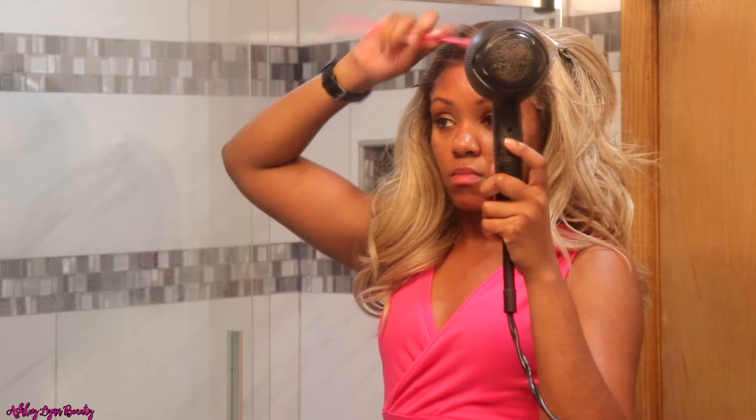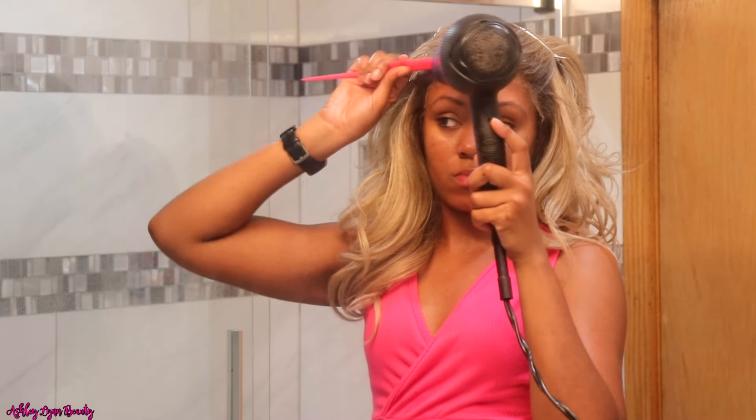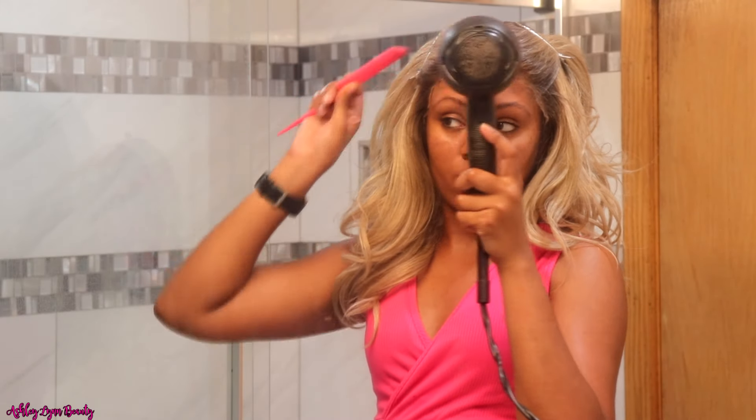Now that we have brought that lace down, I really like to make sure that the lace is melting into the skin. I take a rat tail comb and as I press that rat tail comb into the lace, I am blow drying it at the same time to really ensure that it is melting into my skin.